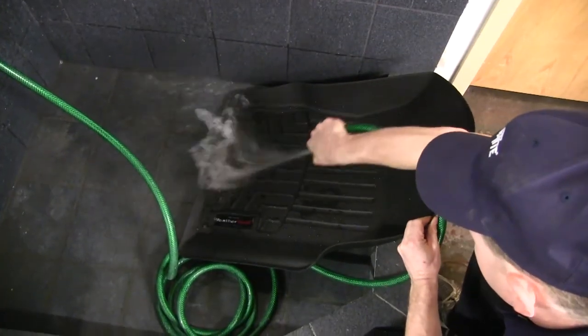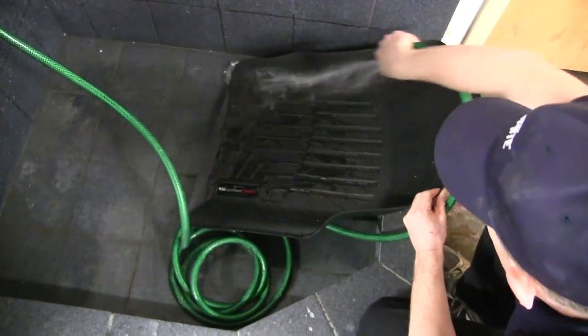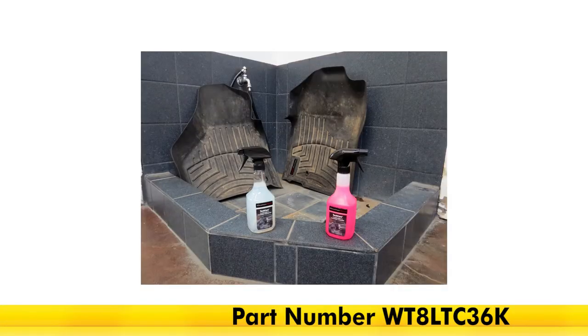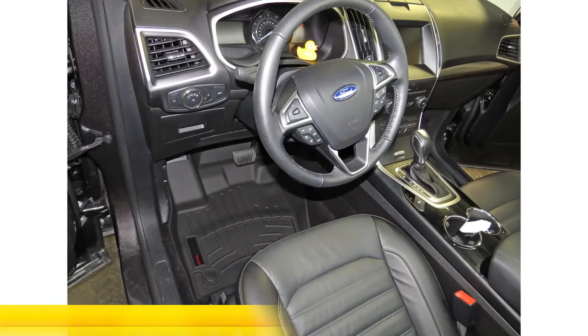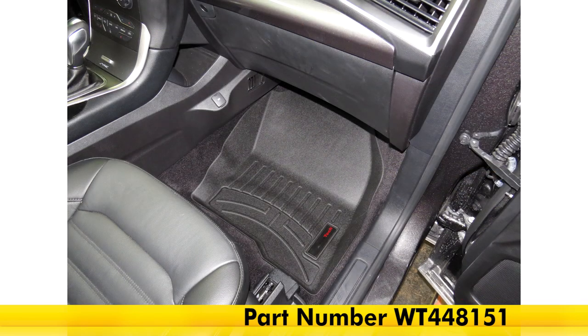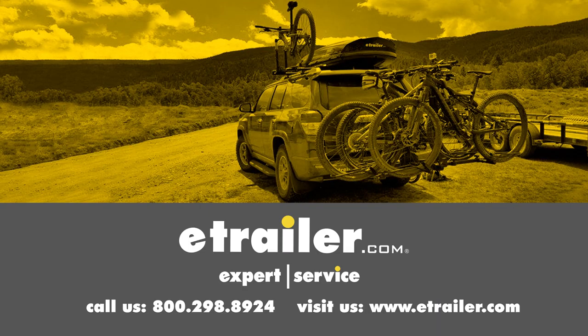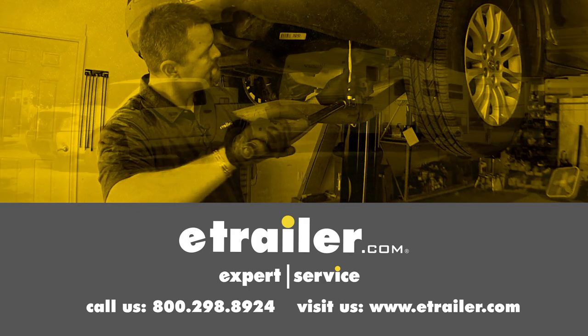In order to clean the floor mats, simply remove them from the vehicle and clean them with soap and water. Or you can pick up the WeatherTech cleaner and protector kit, part number WT8LTC36K, and air or towel dry them. That's going to complete our look at the WeatherTech front floor mats in black, part number WT448151, on our 2015 Ford Edge. Click the link below to shop, learn more, or visit us at eTrailer.com.